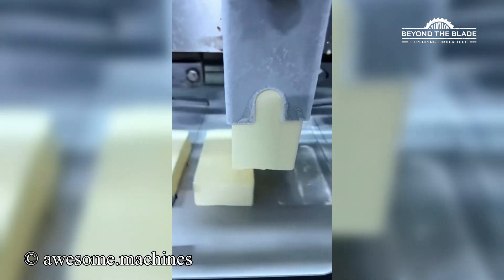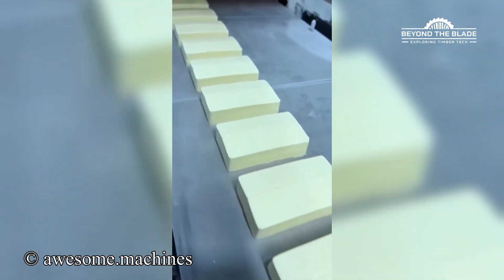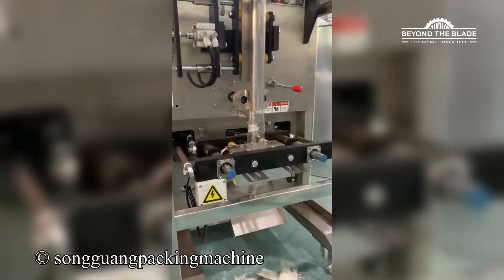That's super satisfying to watch. The way it fills and seals in one smooth motion, so satisfying.